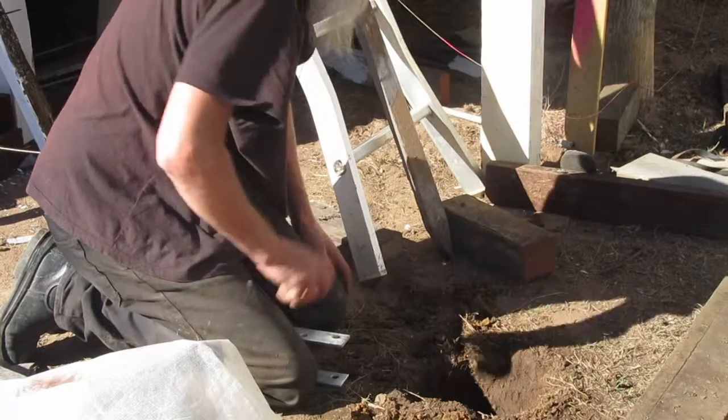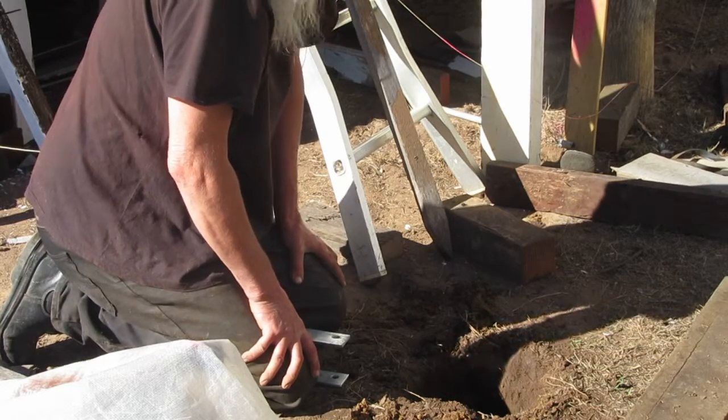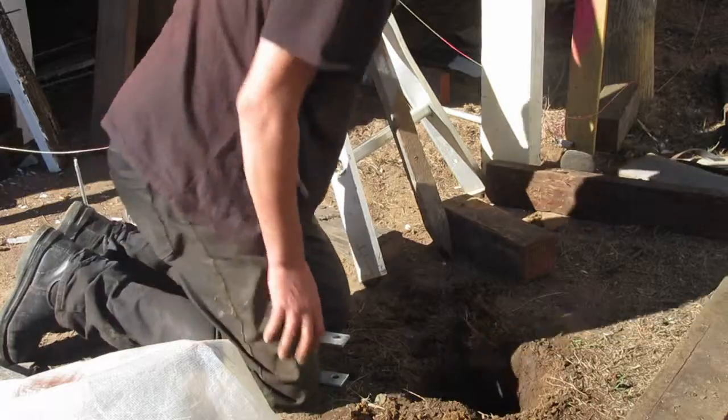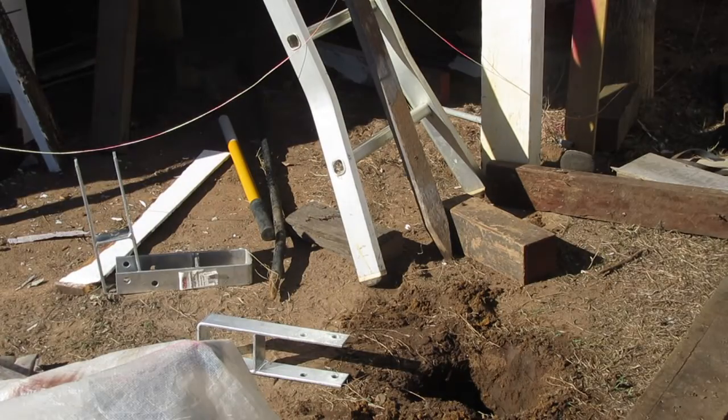The stake comes out, the footing stays in, the stirrup stays in — it's all good. So yeah, time to mix up some concrete. Get on with it, do it, get it done. Time to mix it up.